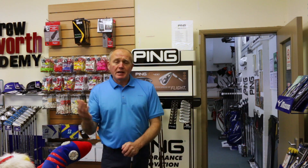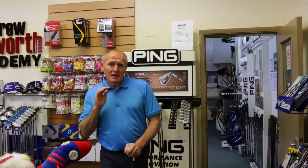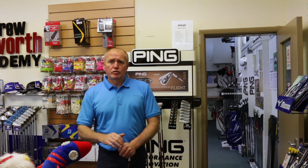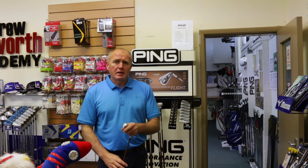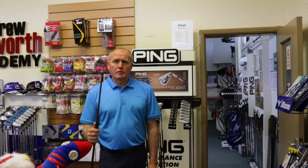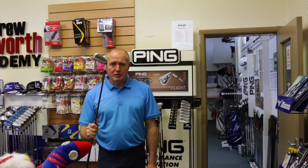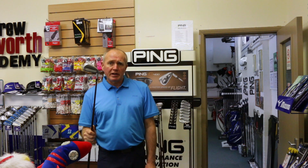Hey everybody, welcome. Andrew Ames with Golf Academy here. As always, thanks for watching, thanks for tuning in today to watch the video. I've got another Ping G400 product review to talk to you about. I need to show you this one. This is the new Ping crossover. It's exciting, it's different. Let's get in the hitting area next door and show you how this thing works.